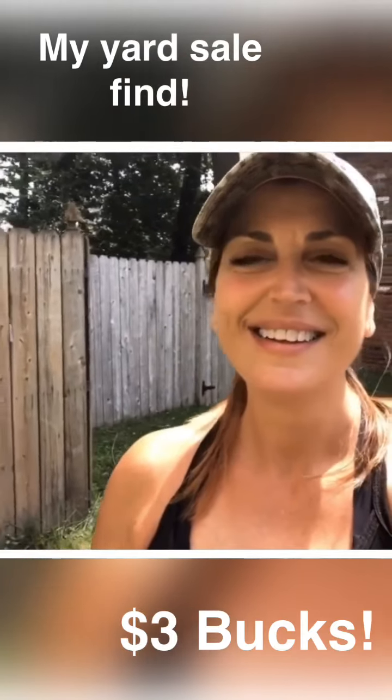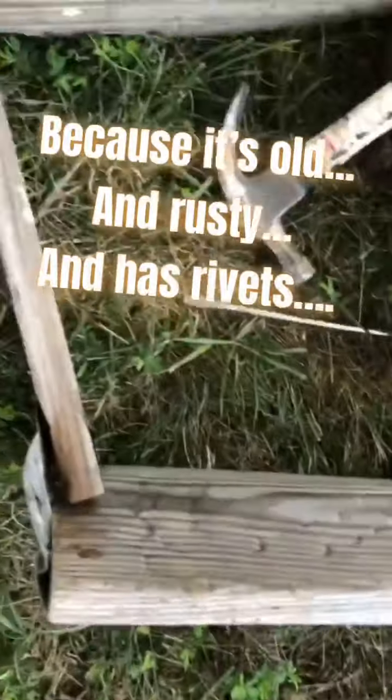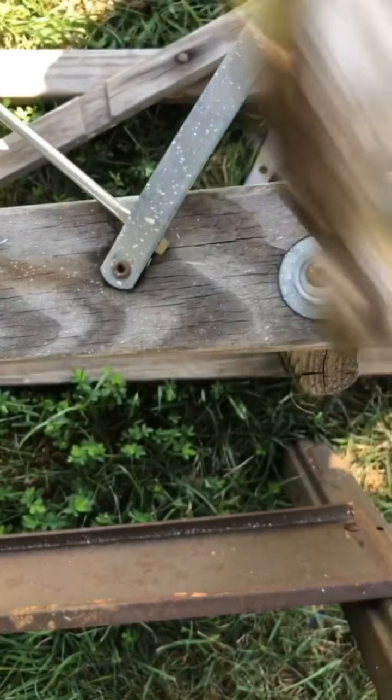This is my deal of the day — I made out for twenty bucks on that ladder. It was missing a leg, and she wanted five dollars. I said it's missing a leg and she said, 'Oh, you can have it for three.' Hey, if you're frustrated about something, try taking apart a ladder — that'll do it for you. I got two splinters, two in one spot.